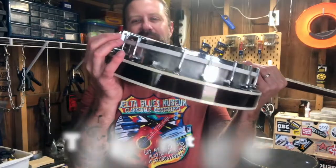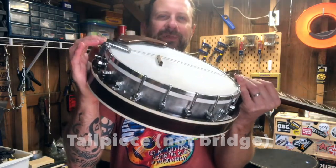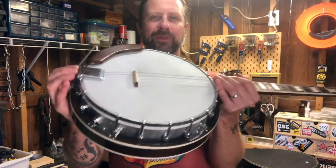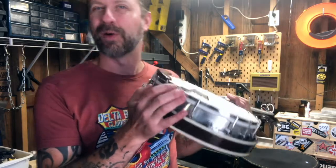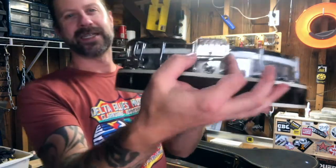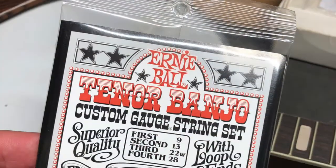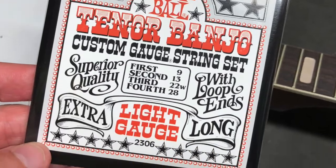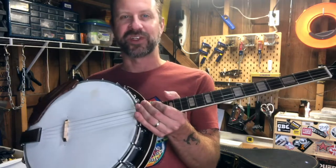The bridge is adjustable, and I read that you should tip it downward just a little bit toward the drum to help with volume, so I did that. I also changed the strings — this thing had mismatched ball-end strings on it, which is weird because banjos use loop ends, as you can see with the hooks. So I bought a standard set of Ernie Ball tenor banjo strings, and it's got proper banjo strings on it now.